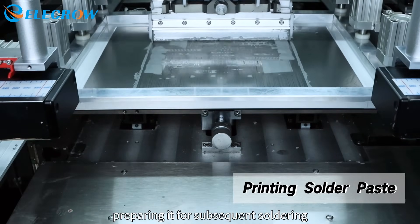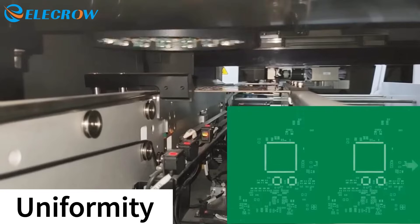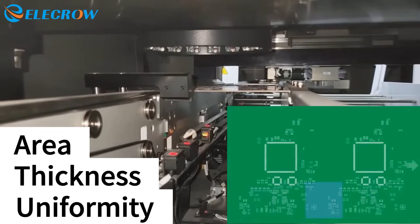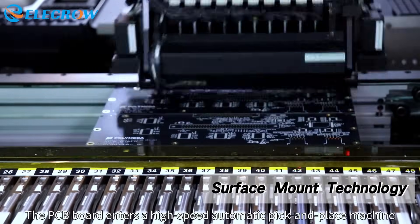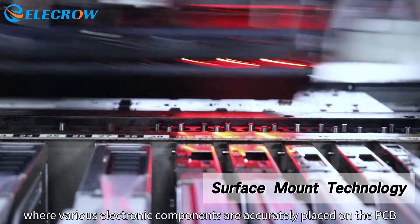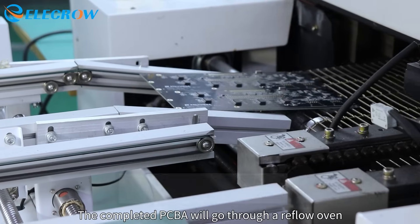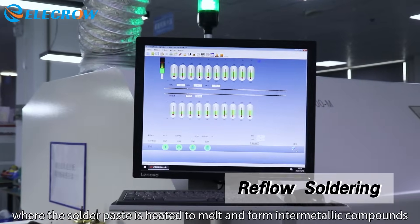The applied solder paste is inspected, primarily focusing on its uniformity, thickness, and area, to ensure it meets precise requirements. The PCB board then enters a high-speed automatic pick and place machine where various electronic components are accurately placed on the PCB.